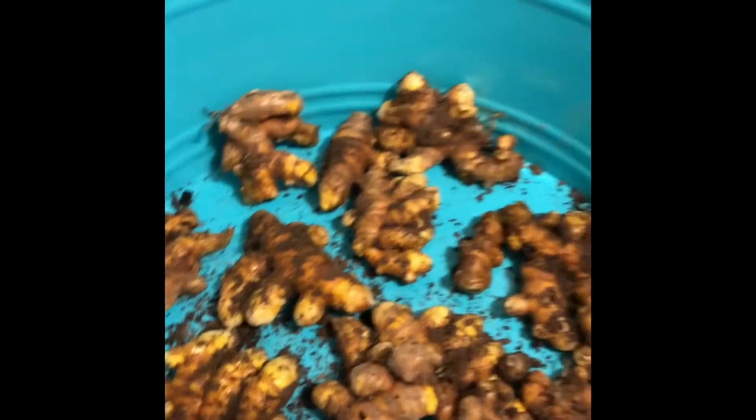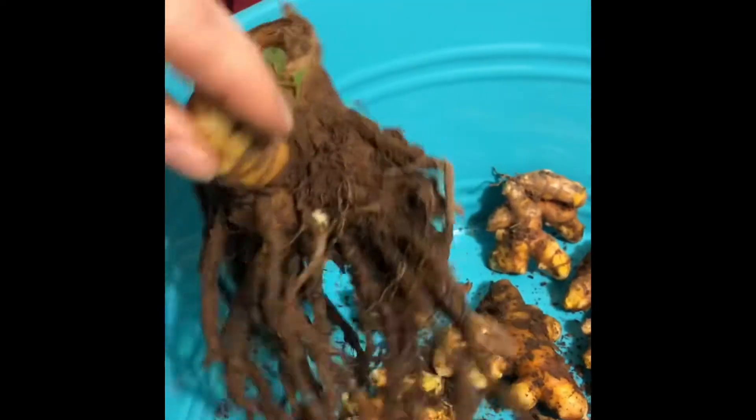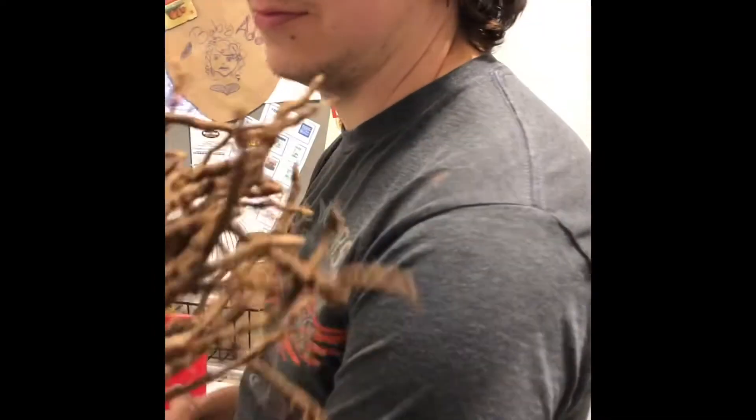I'm going to figure out some things to do with it. But there's also part of it that looks like this, and I can plant this in the ground and it'll be another plant in the spring. It looks like an octopus — super cool.